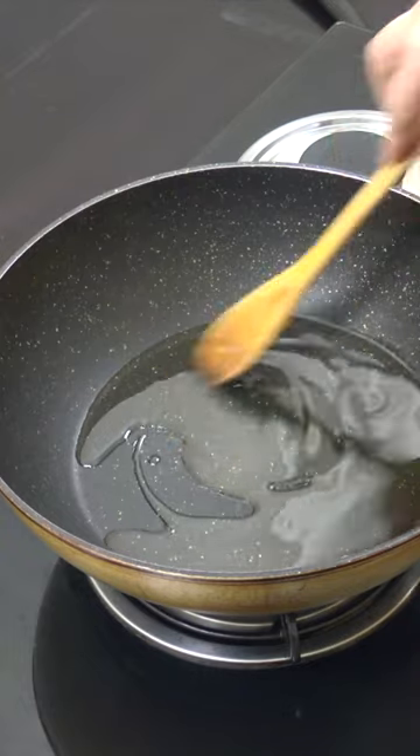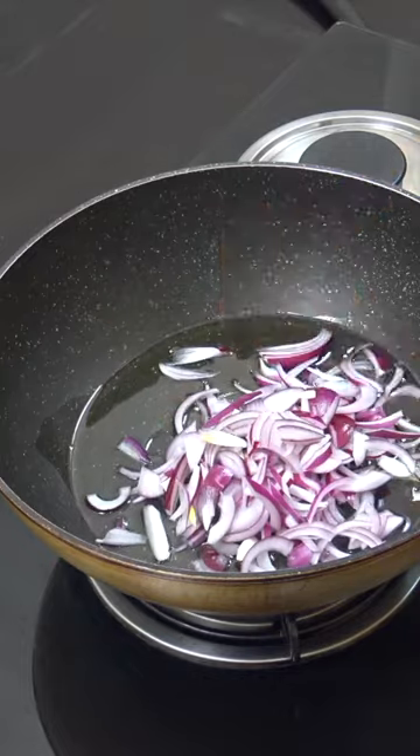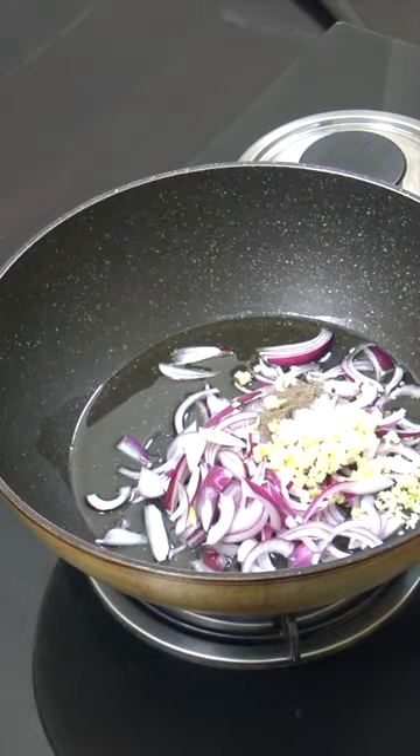I've got some oil in there, about two or three tablespoons. We're going to add one cup of onion, one tablespoon of garlic, salt and pepper, on medium heat for four minutes.